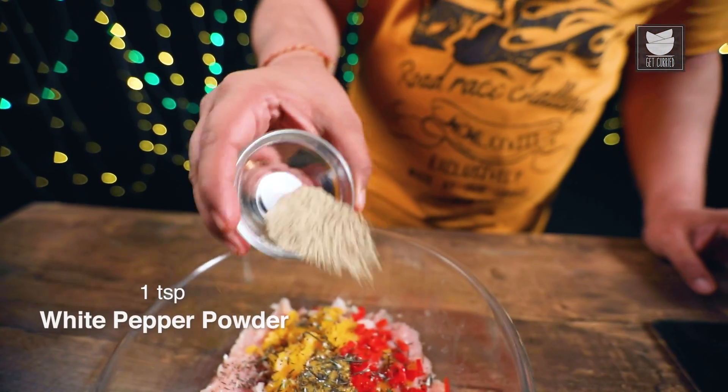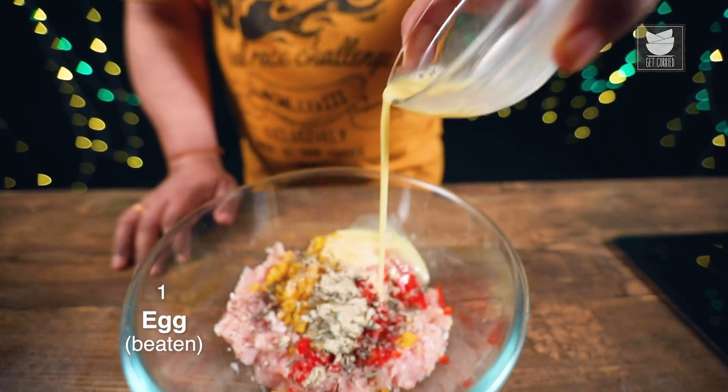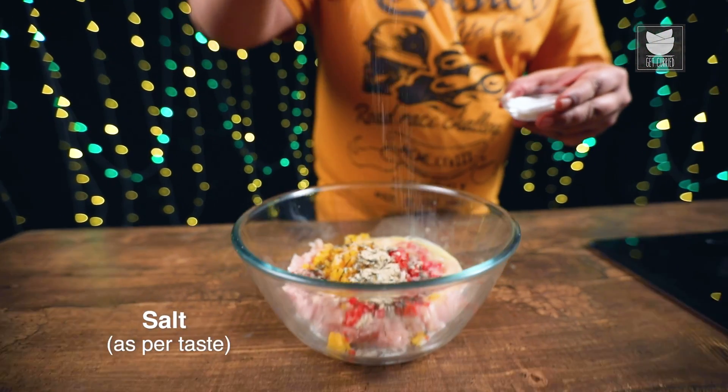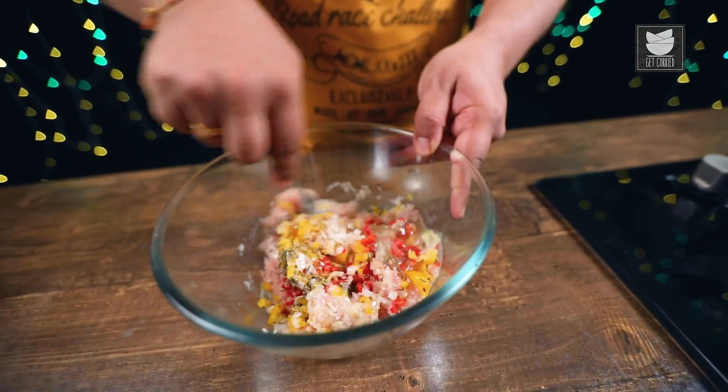And next, I'm going to add White Pepper. One beaten Egg. And last, Salt. Now I'm going to mix my Black Forest Stuffing together.